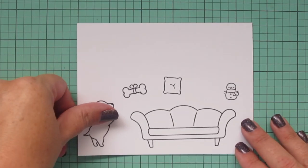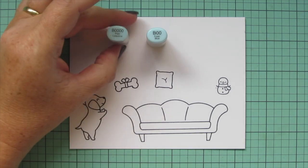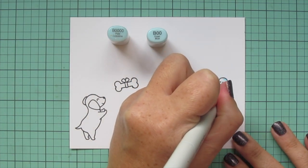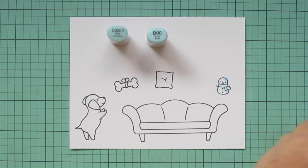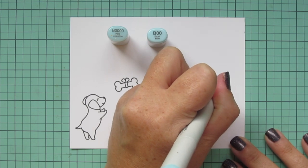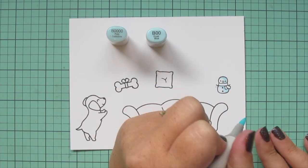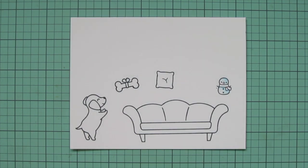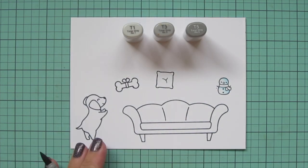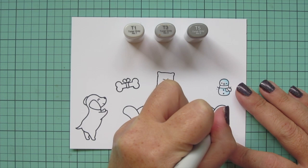Now switching to my other sheet of images, I'm going back to B quadruple zero and B00 to add a bit of shading to the snowman, since he's supposed to look like he's made of the same snow he'll be standing in. Then I'm using T1, T3, and T5 to color in the couch.